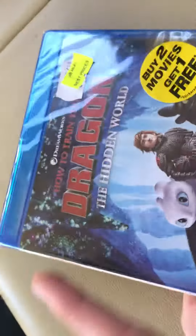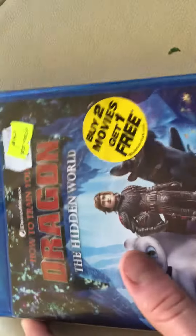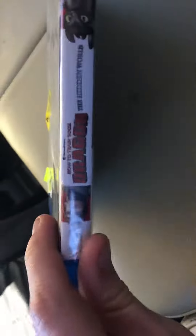They changed it — it originally had the digital, but they've now got it so it doesn't have the digital anymore. But I'm not worried because I already have the digital version because someone already did let me have the digital code for it. That's fine, it's got it on Blu-ray, so it's the spine.